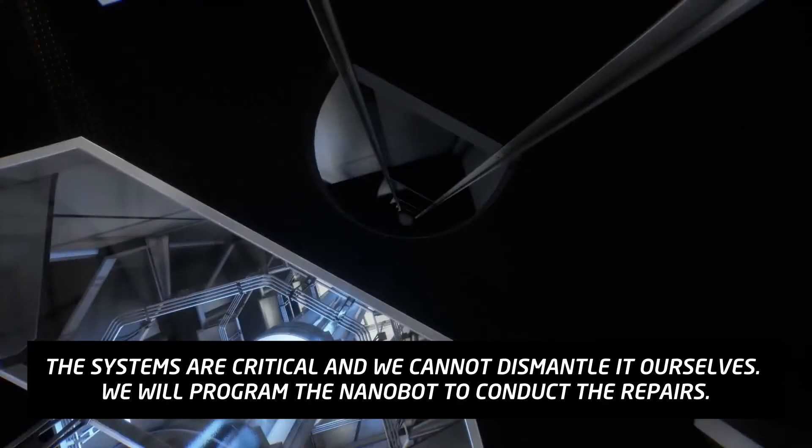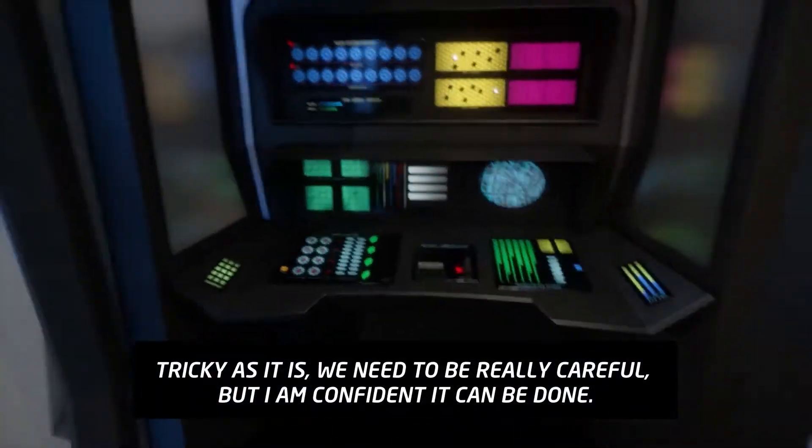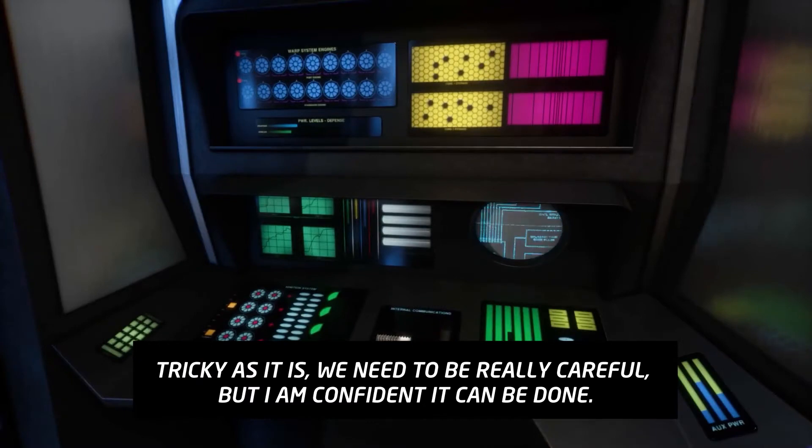We will program the nanobot to conduct the repairs. Tricky as it is, we need to be really careful, but I am confident it can be done.